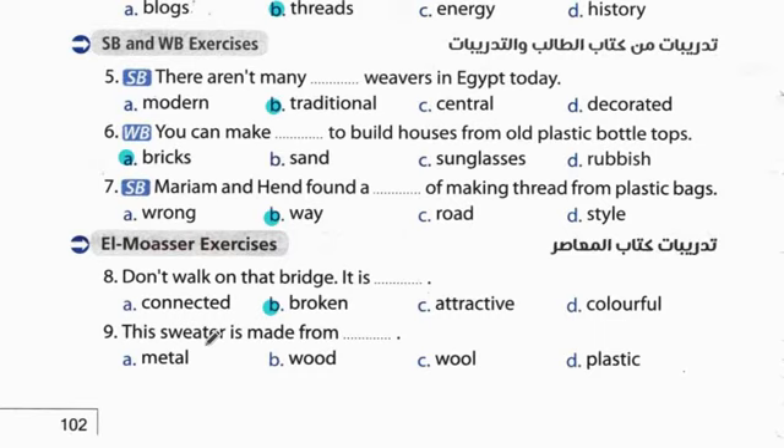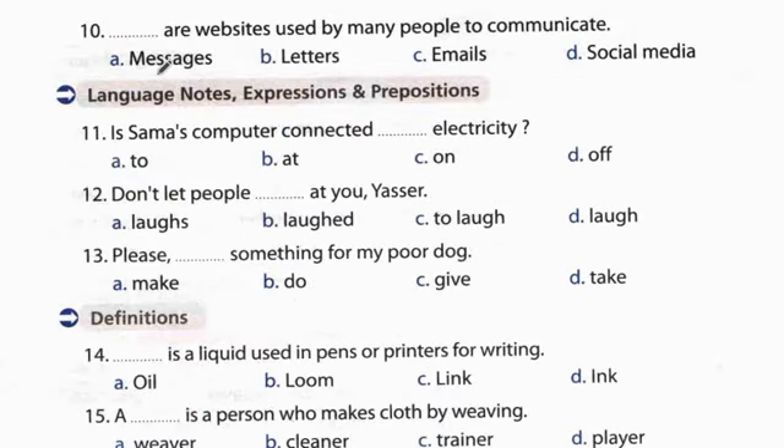Question 9: This sweater is made from wool. مصنوع من الصوف. Question 10: Messages, emails, social media or websites are used by many people to communicate. تستخدم بواسطة الكثير من الناس للتواصل. The answer is social media.